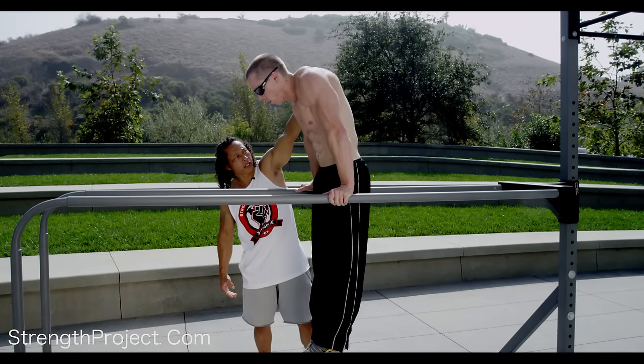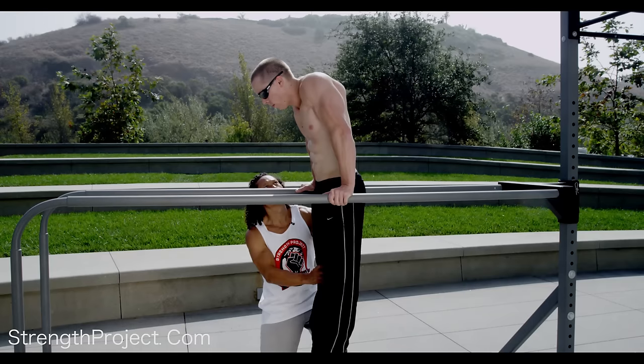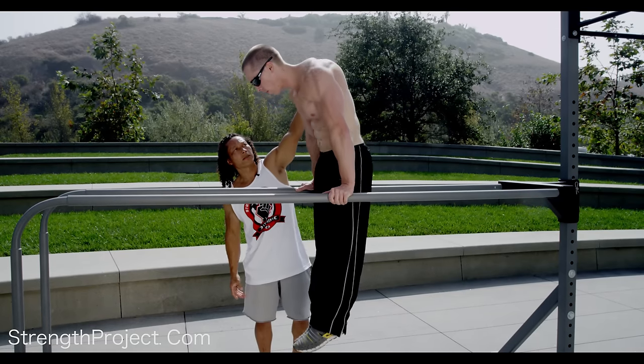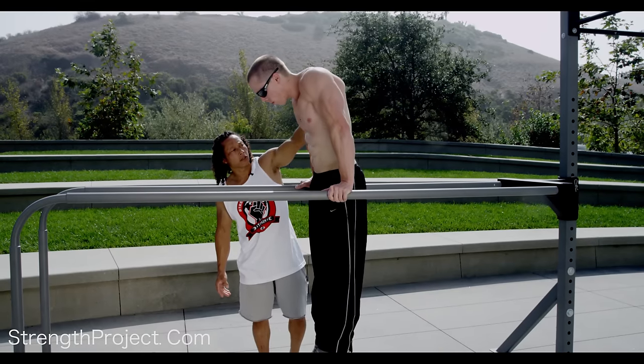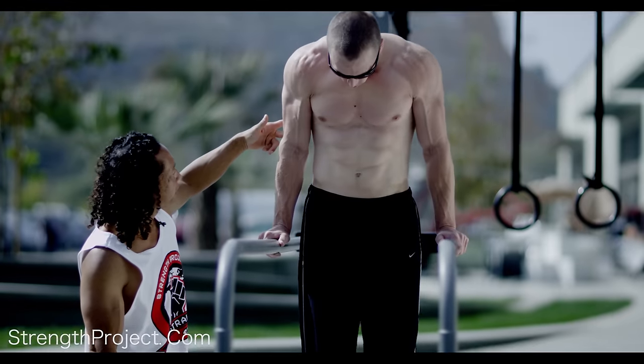Let's do three more. Come down as low as you can. Stay there. Good, elbows are straight. All the way back up. Last one — come on down, keep going. Elbows are straight, straight, straight. There, much better. And then back up, keeping the elbows straight.